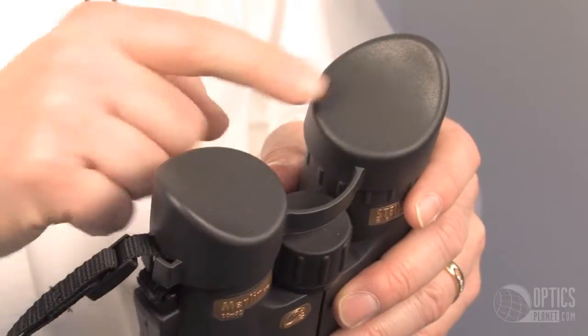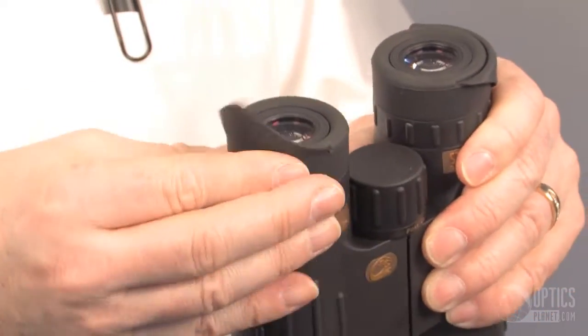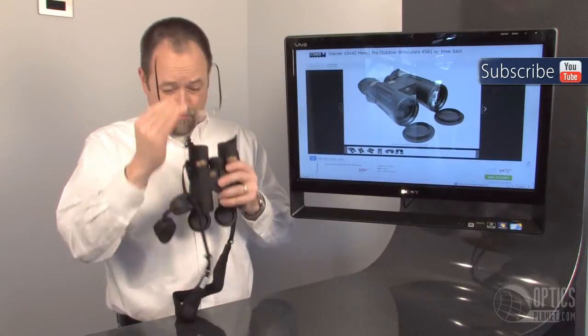We have eyepiece covers also. If you're like me and you use glasses, these eye cups fold back very quickly, so they can be used with glasses or comfortably without.